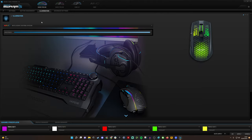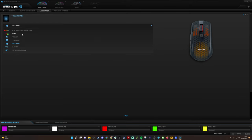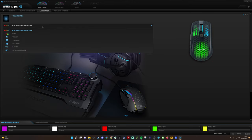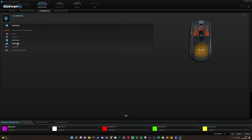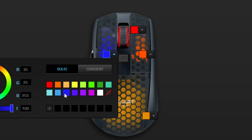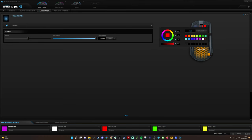For RGB lighting, you can choose between various profiles: wave, fully lit, heartbeat, breathing, blinking. You can also use it as a battery indicator. I generally prefer using the AMO intelligent lighting — not only because it matches other Roccat products, but because it gives a nice glow and changes intelligently. You can customize the four lighting zones individually — the back of the mouse, each mouse button, and the scroll wheel — in different colors.